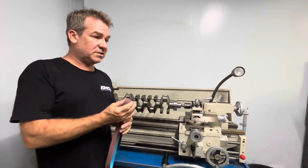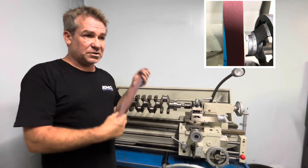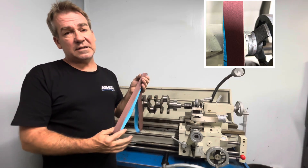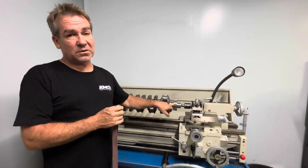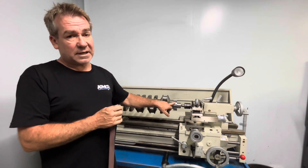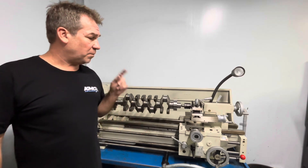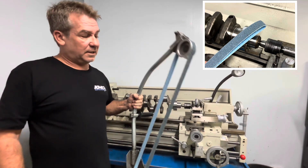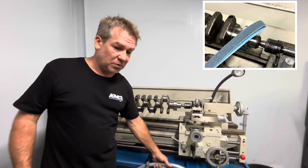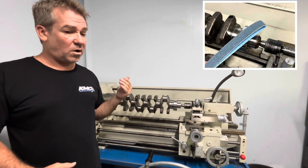The surface finish of each journal is incredibly important. The first stage is to use a standard belt, which I'll show you, which will take material off. You do need to be careful — if you are using a belt of this description it will remove material. That is why we use it on the rear main seal area, to take some material off to get rid of the groove, which is extremely important. From there we will use a scotch bright belt, which will not take material off as a rule — it will simply give you the surface finish that you require.